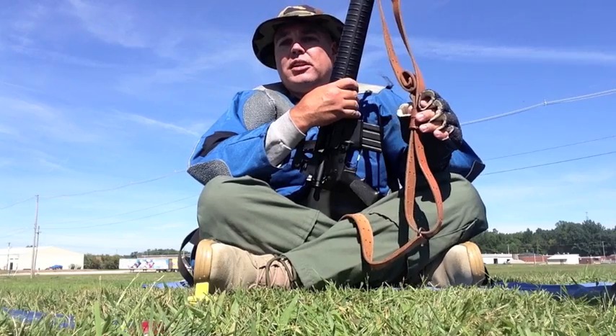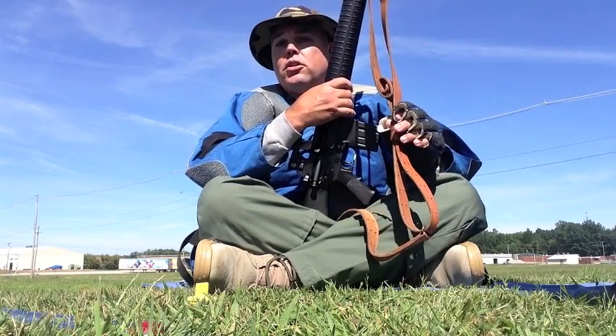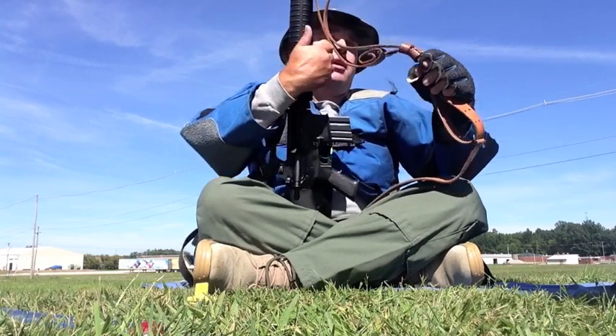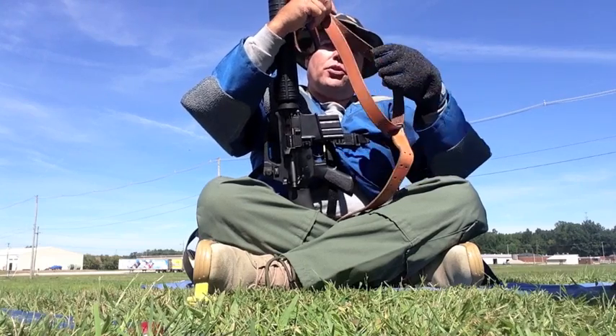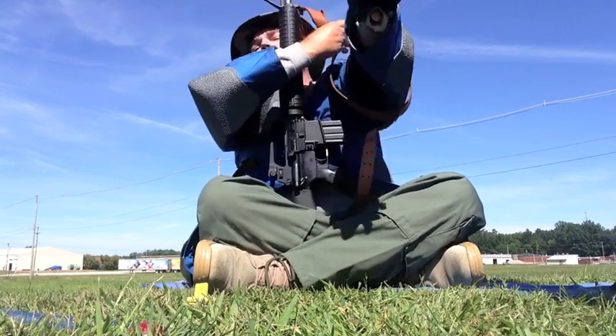There are two main kinds of slings that are used. Mine is a replica of a 1907 military sling. You also see some shooters use a web sling. In order to use this properly, you make a loop for your arm right here. You turn it half a turn outboard, and you insert your arm as far in as you can.